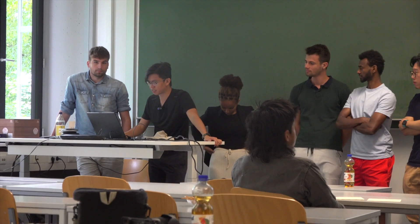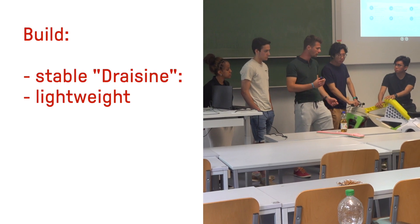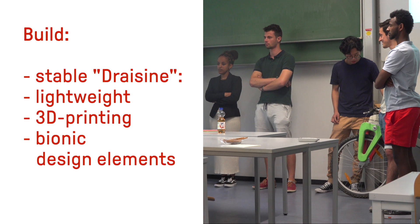For their project, the three teams had these objectives: build a stable Draisine, rideable for an adult, as lightweight as possible, using 3D printing and using design elements from nature — so-called bionic design elements.